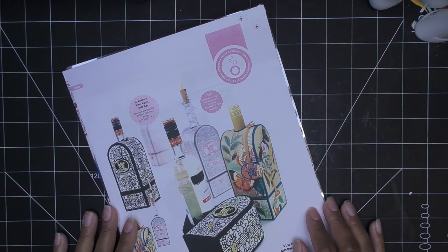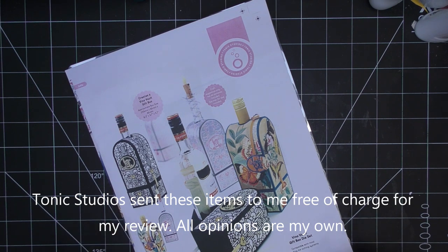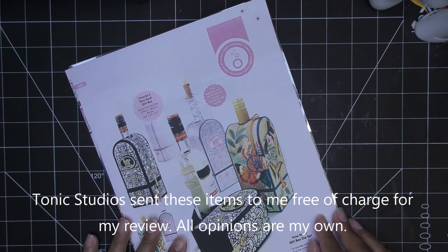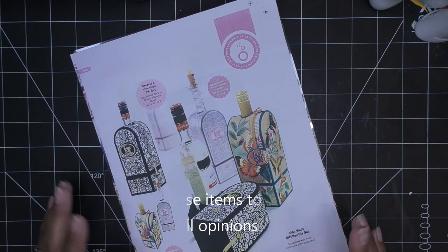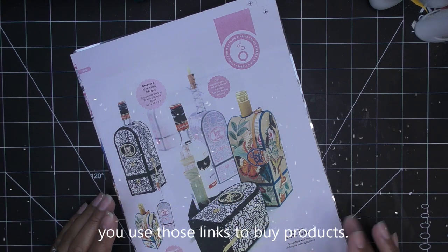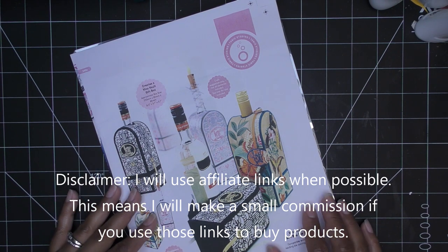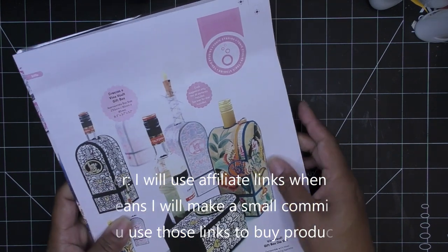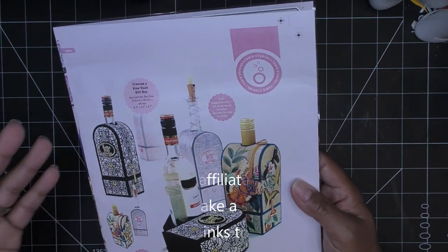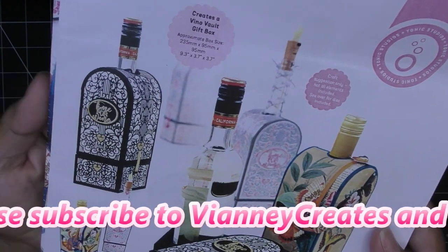Hi everyone! Today I have a sponsored video from Tonic Studios for their new showcase — it's called the Vino Vault Gift Box die set. It looks amazing already. I love having this little sample of what the packaging might look like. They did send this item free of charge for my review; all opinions are my own.